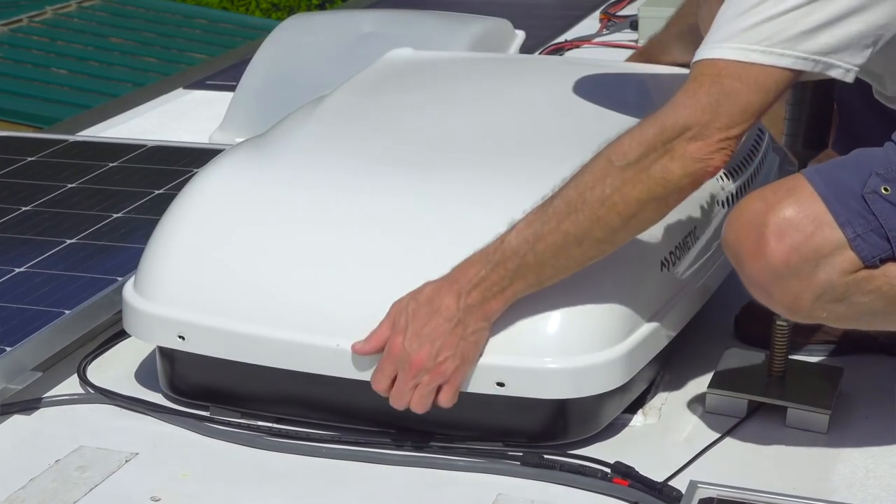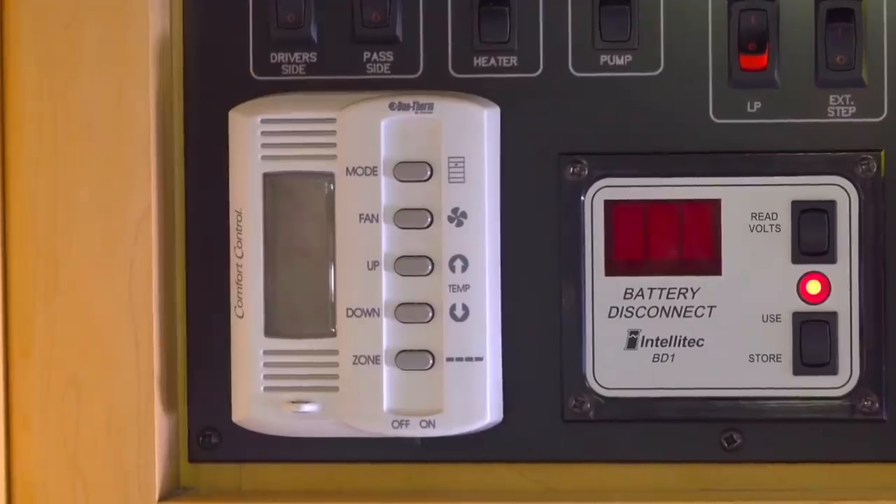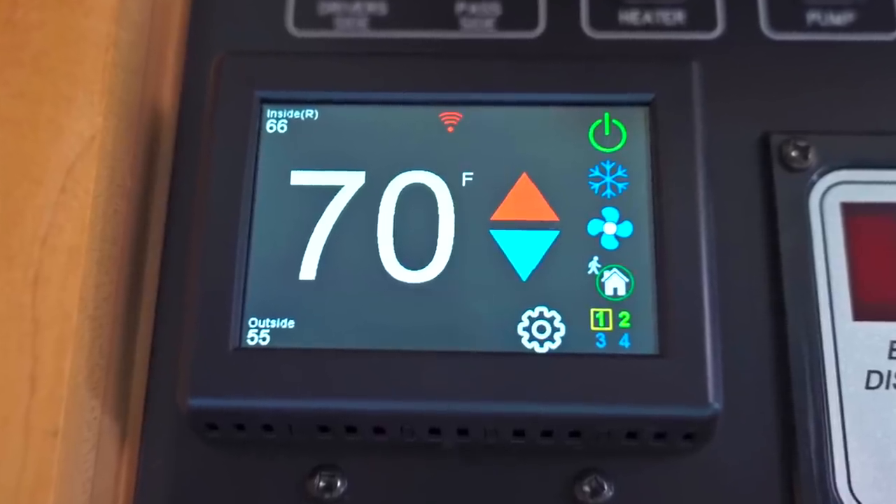Last year, we replaced both of the air conditioners on our RV. Because the new units have updated circuitry that wasn't compatible with our original thermostat, we had to replace it too. That gave us a great opportunity to take advantage of some cool new tech, the Microair EasyTouch Thermostat.